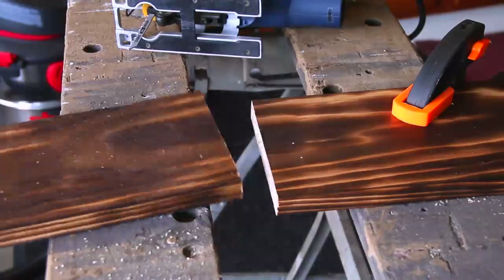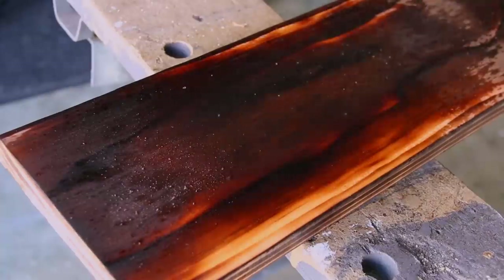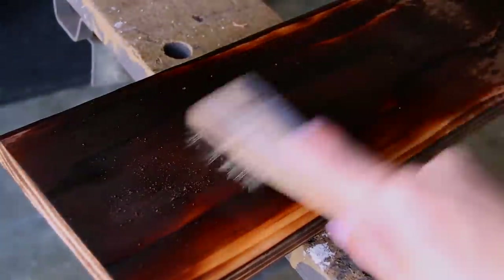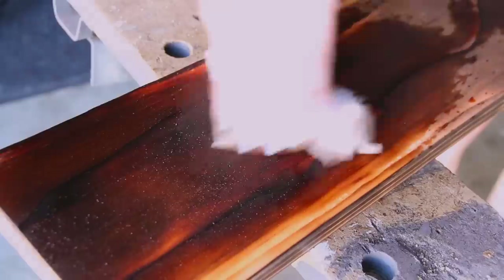I also tried dampening the wood before brushing, and that actually made it easier to remove a lot of the char from between the grains. So that is definitely something to experiment with.